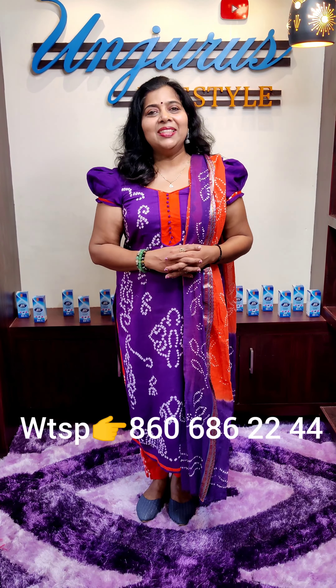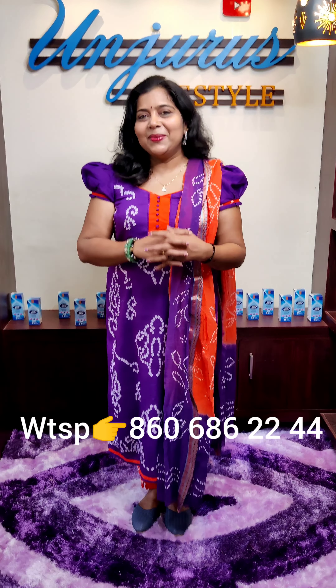Hi friends! I am so excited. I am here today. I am excited and I want to show the offer materials for you.